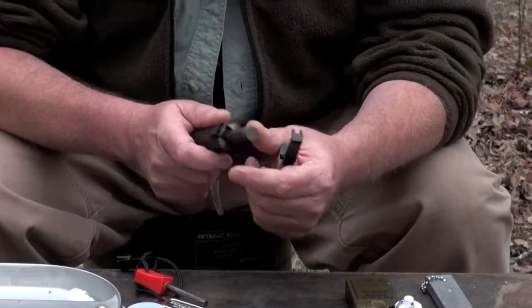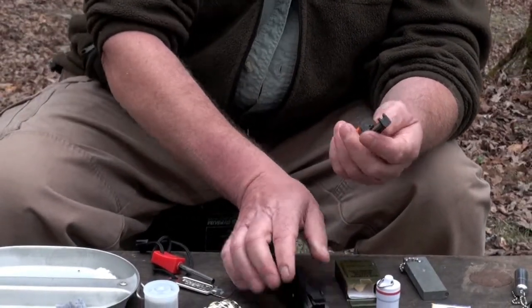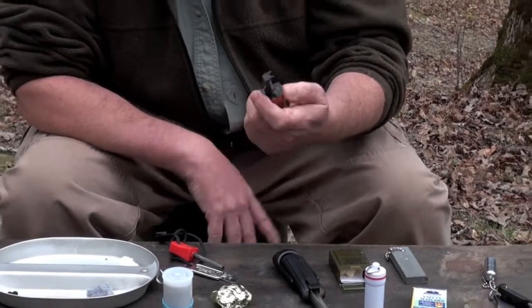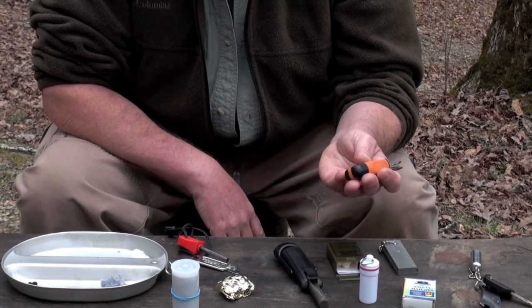I've got a smaller version here too — it's a good one, though it won't last as long. That other one has a thick piece of flint that'll last a long time. This smaller one I've used for years and had good luck with it.